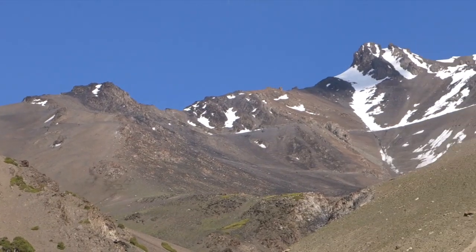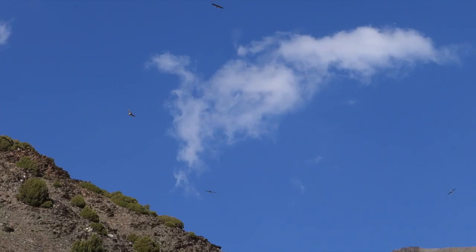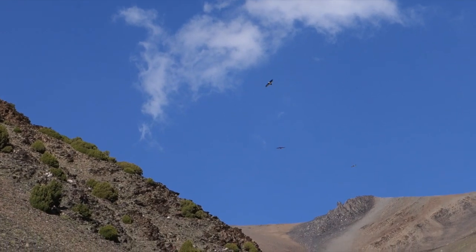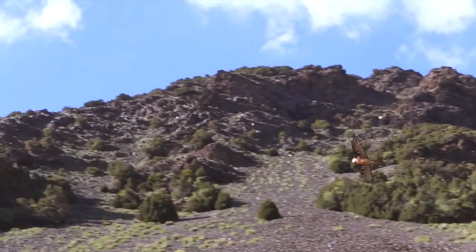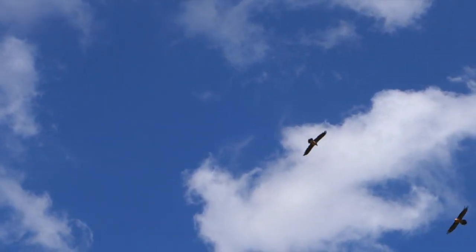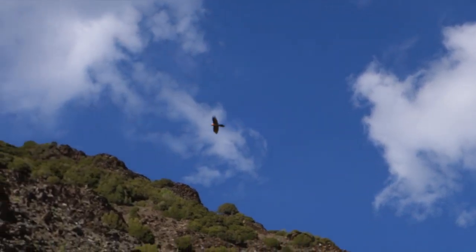As Lyndon approaches the summit of the first pass, large birds of prey are circling above him — I hope they're not too hungry. It's amazing, this is huge — eagles flying over me.